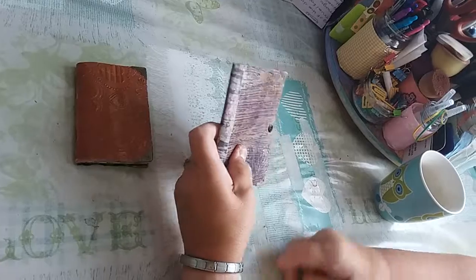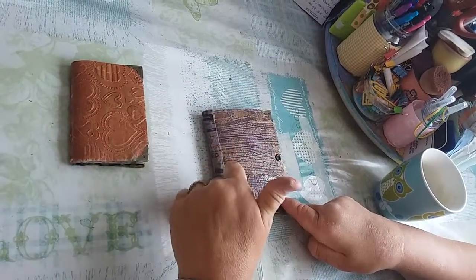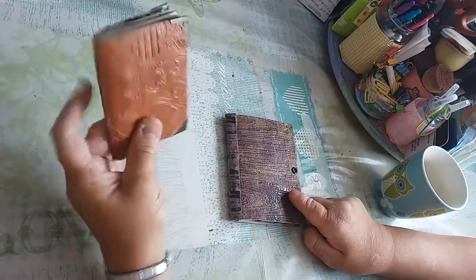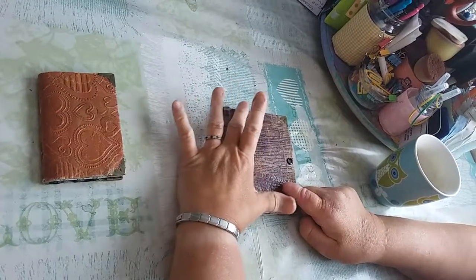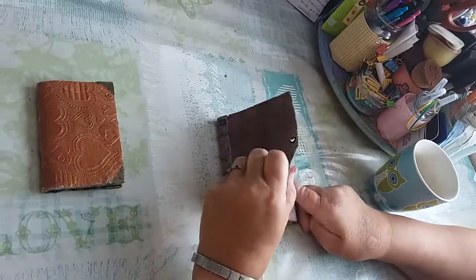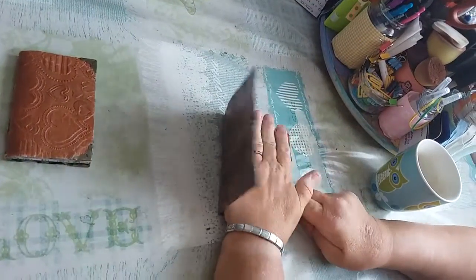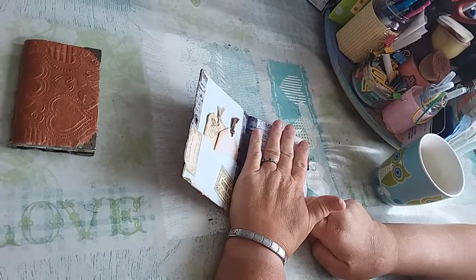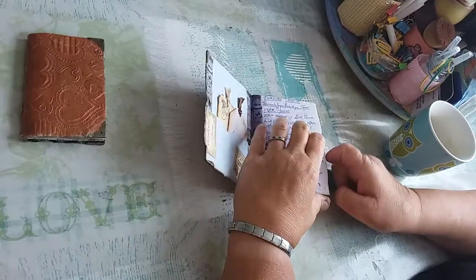The big one is much the same — it has got washi tape down the spine for more support. My partner has already started to use it. This one is four and a half inches high by three inches wide, where the smaller one is five and a half inches high and four and a half inches wide. I started to journal in it, and on this side I made him a front pocket and put some tags in — I did jazz his up more than mine.